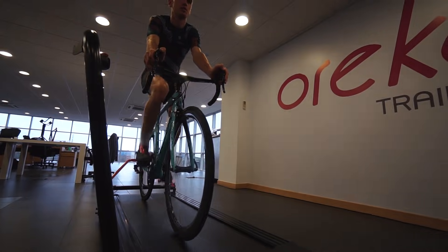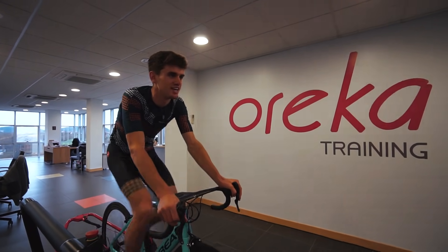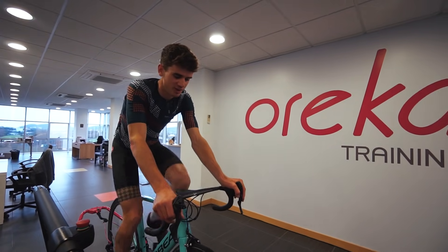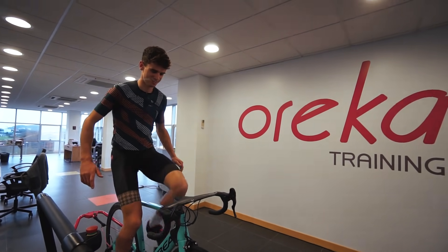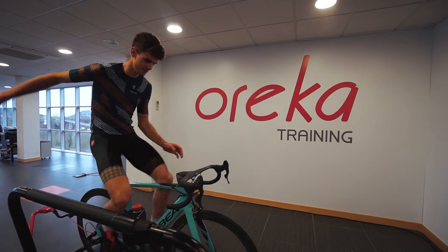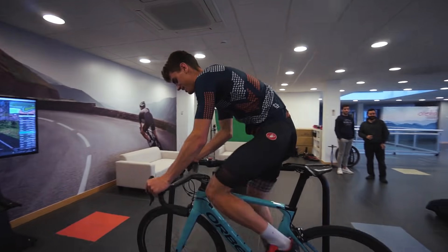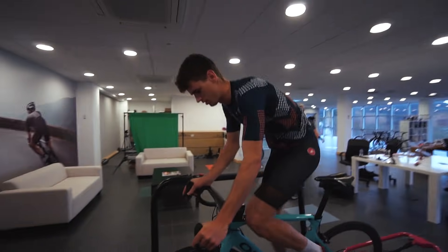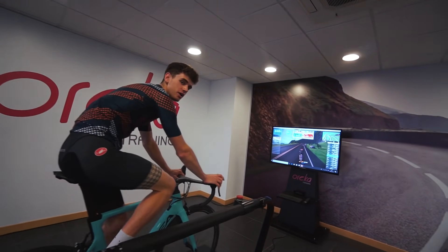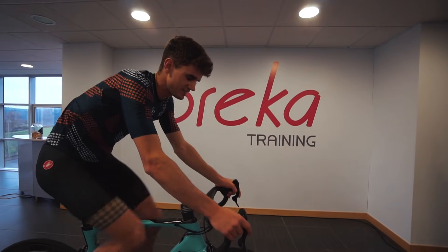We've been riding the trainer for about half an hour, got pretty familiar, we're kitted up and on Zwift. We're going to do a bit of a session — currently doing 150 watts, just taking it nice and easy. It took about 5 or 10 minutes to get used to it, but now I can ride no hands. We've just started climbing on Zwift and the trainer has gone up to 8% resistance — it feels like 8%.